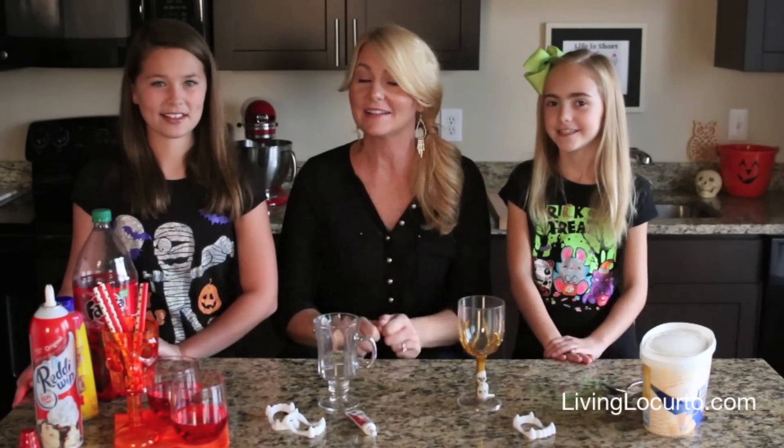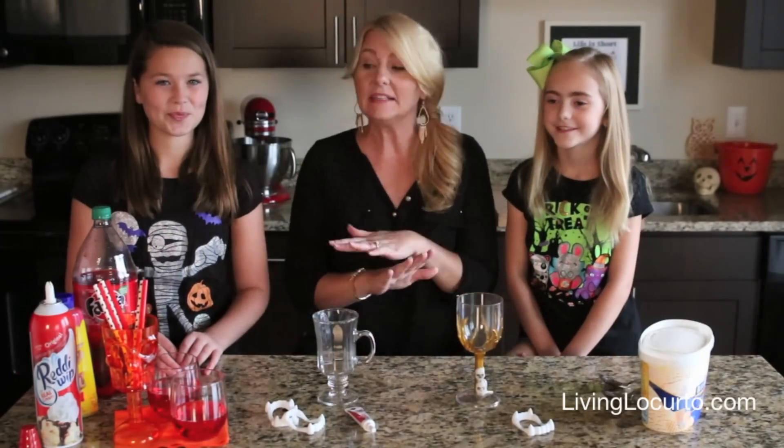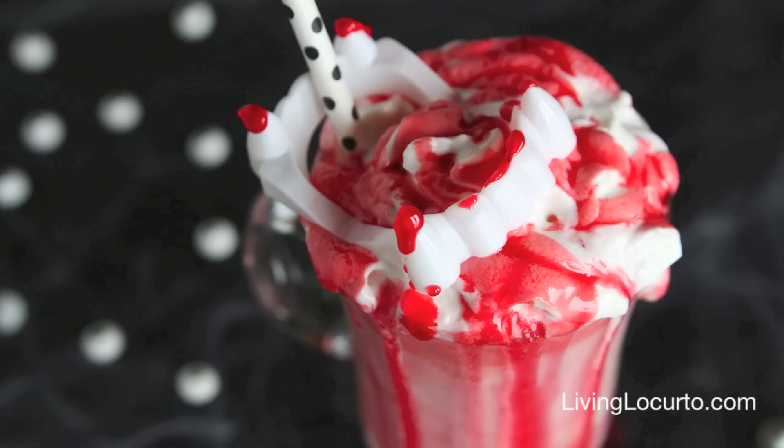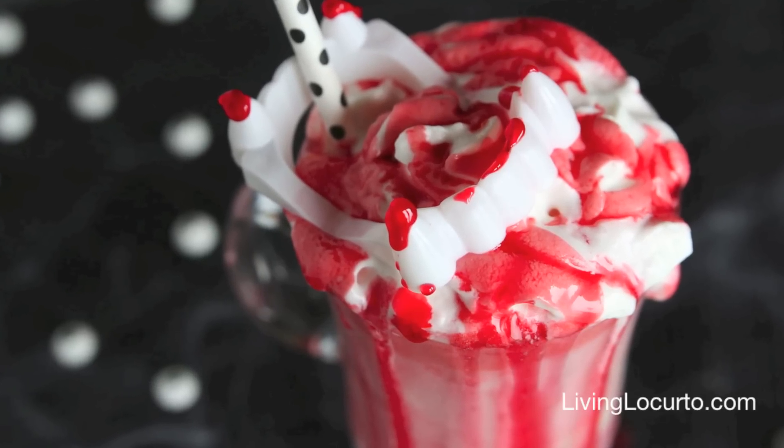I'm excited about your YouTube channel — it's so cute, I love watching it. I'm going to link it below in the description box, so please go subscribe to her channel, she's a natural. Now I'm going to leave it to the girls — they're going to make the cutest treats. We're going to call them vampire floats, and they are bang fantastic!